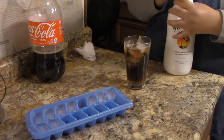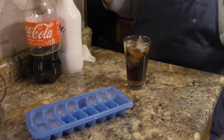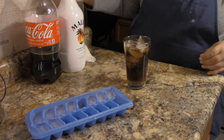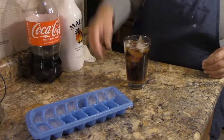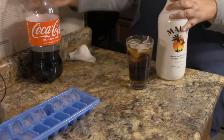Whenever you use anything with a lid, always put the lid back on immediately so if you tip it over by mistake you're not gonna lose any product. So there we go — we've got our Malibu and our coke.